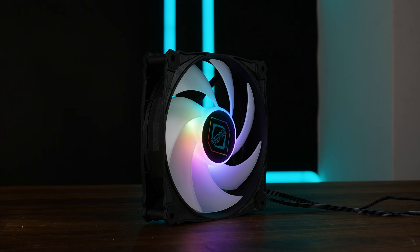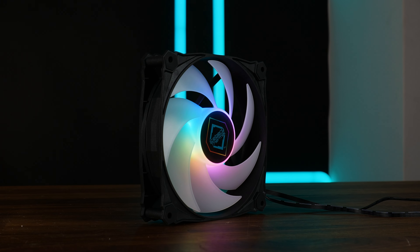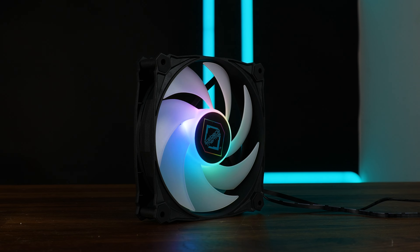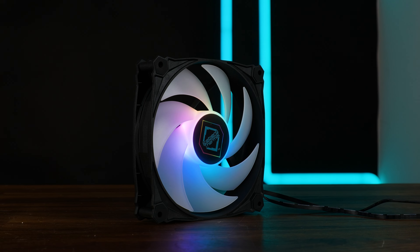And to everybody's surprise, lightning means lightning. In the center of the fan we got a bunch of LEDs which can shine across the milky acrylic impeller. It's strong enough — we already saw it on the AIO — it's okay.